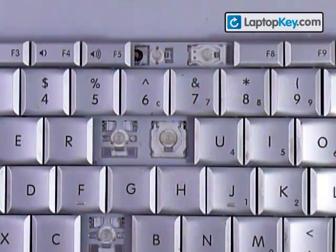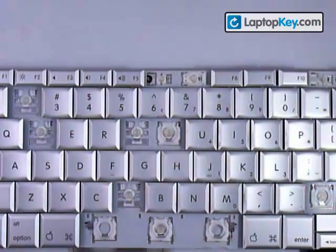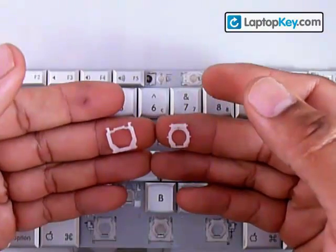Sometimes the single hook is going to be on the bottom, or the top, left, or right. That's going to determine the position of these pieces.